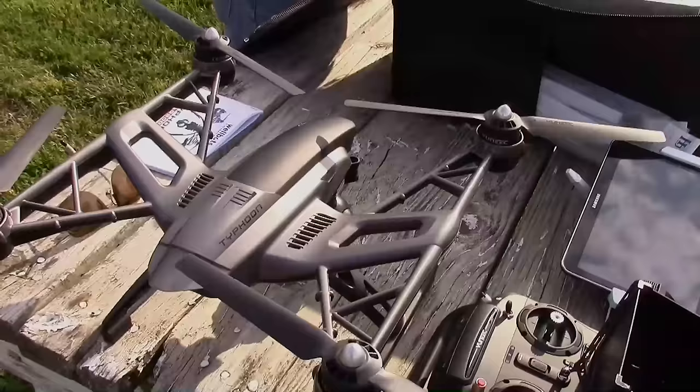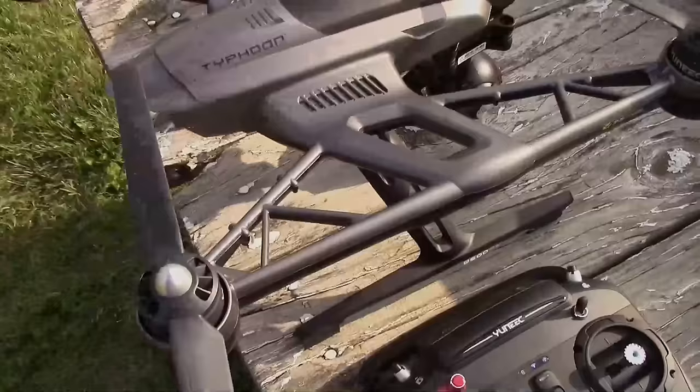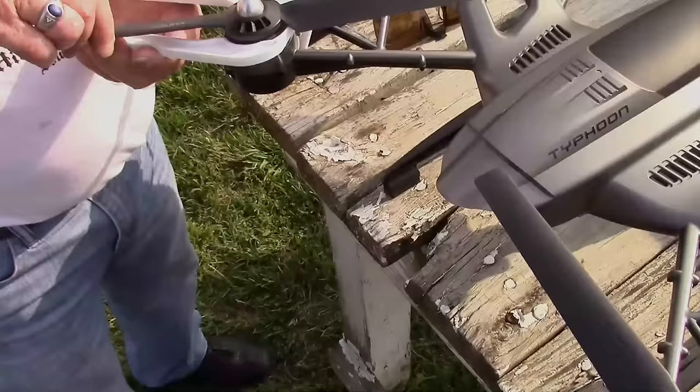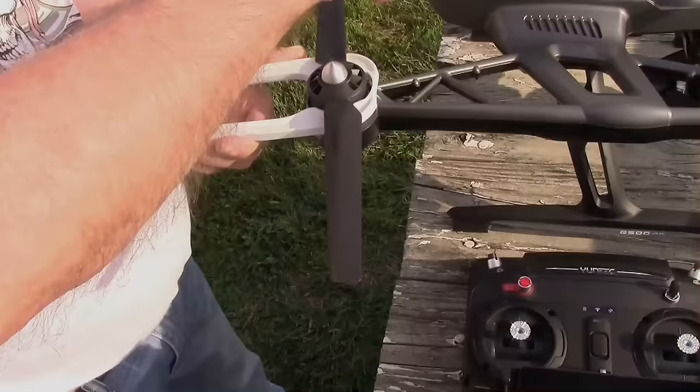Now we can put the props on. We put the two B props on here and here, and the two A props on here and here. They always tighten opposite to the direction of the prop. There's a little wrench that comes with it that you can tighten the props with. They say a complete revolution after it's finger tight. There are O-rings underneath there.